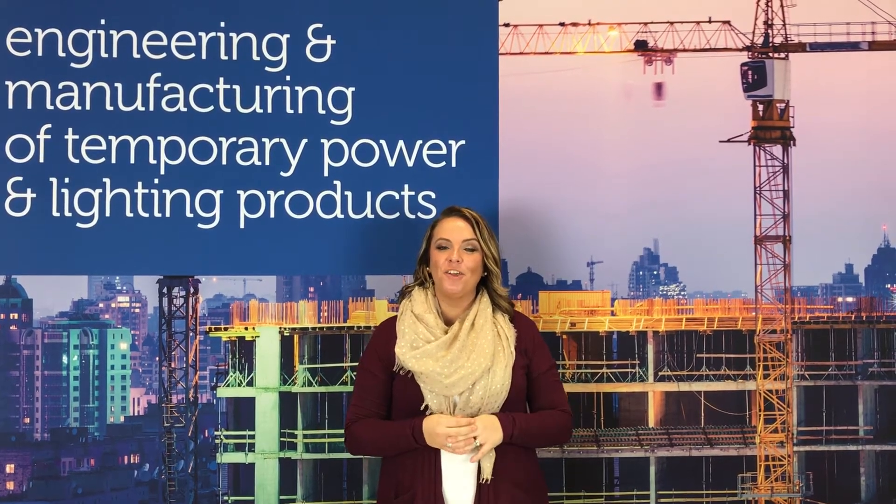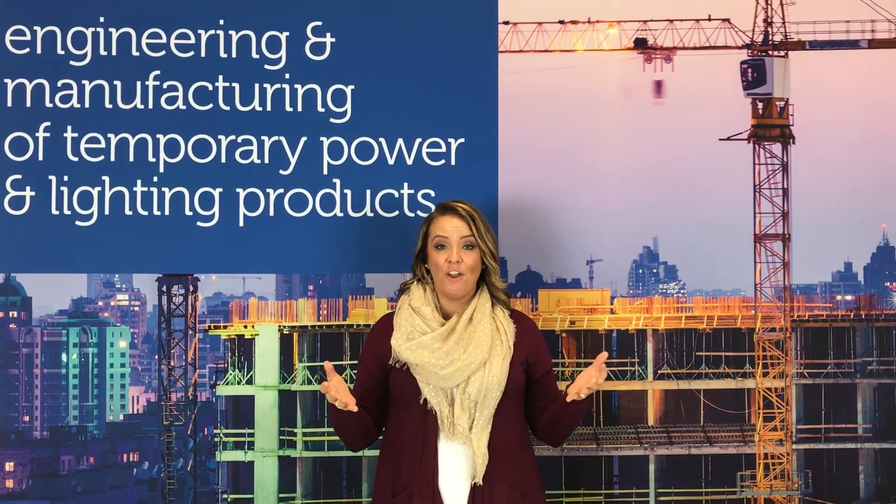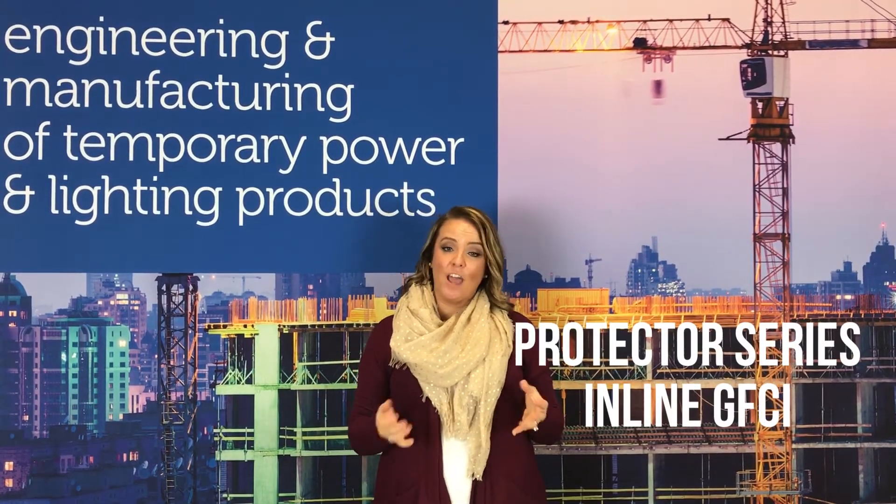Hi, I'm Marle Miller. I'm here with Ericsson TV. I am an inside sales representative here at Ericsson Manufacturing. Today I'm here to present the Protector Series, the in-line GFCI.